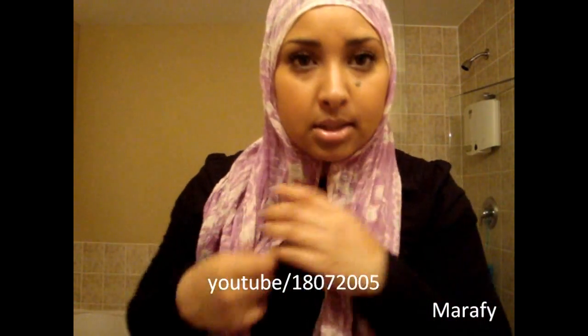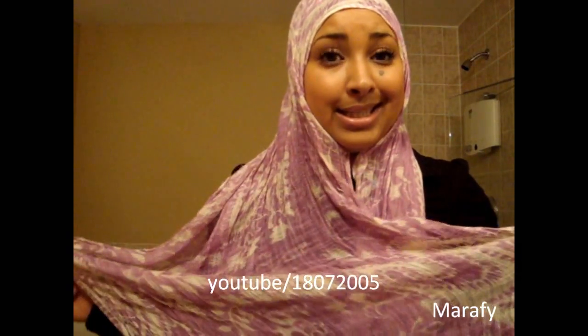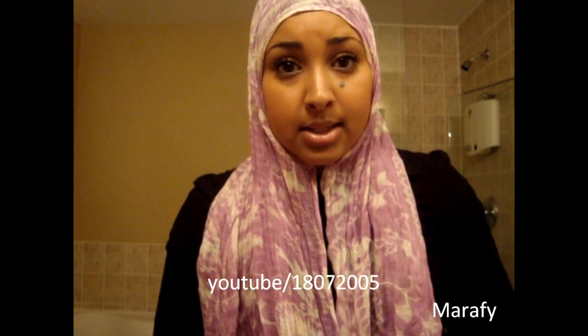This is actually really easy to do, similar to my round style hijab. This is a long rectangle scarf. I know in a lot of my videos I use rectangle scarves because like 99.9% of the time I'm wearing rectangle scarves. Square scarves are rare for me, but I do have square hijab tutorials — I think I have two. If you're interested, you can check the link below. I'll try to come up with more square hijab styles — just leave a comment below.